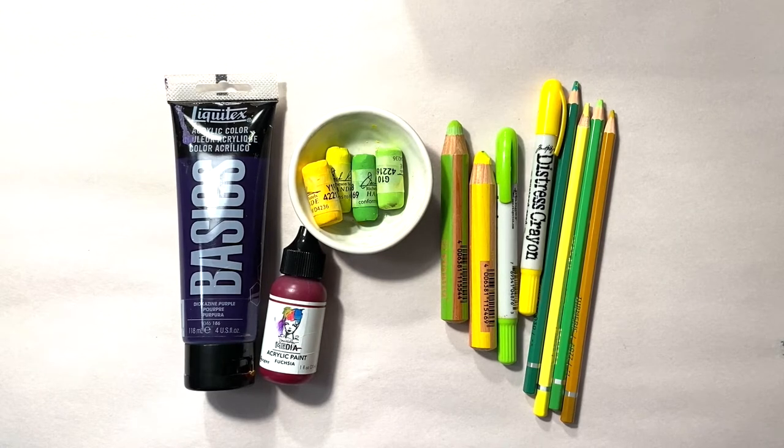I'll be working with these supplies today and I have them linked in the description box below for you.